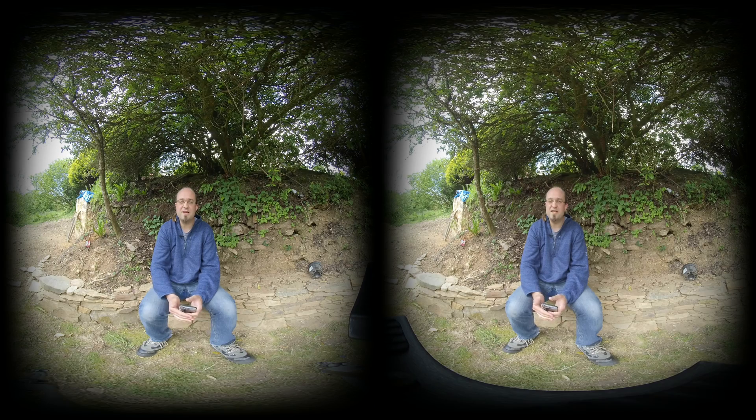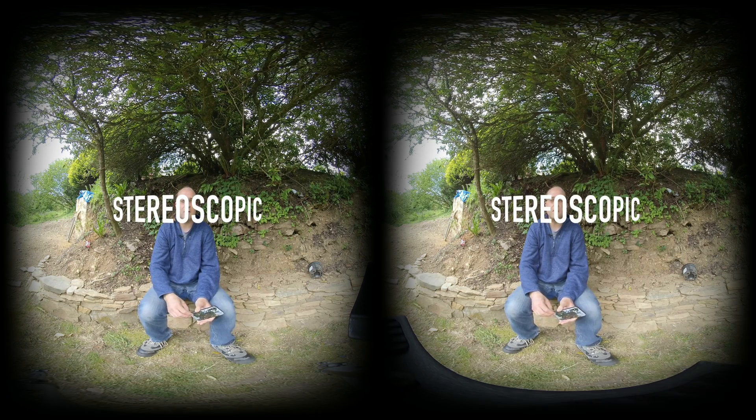If you're still here, we have an Insta360 EVO to give away to one lucky viewer. Head on over to the link in the description or go to makeuseof.com/giveaways where we list all of our latest giveaways, and in the entry widget type the code STEREOSCOPIC for some bonus entries. Competition closes in about three weeks and the winners will be notified by email. Good luck and until next time!